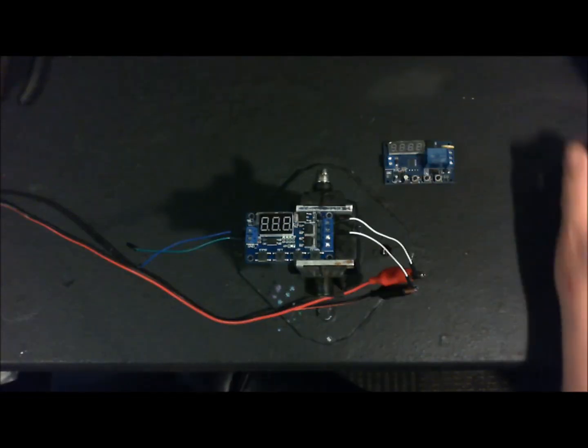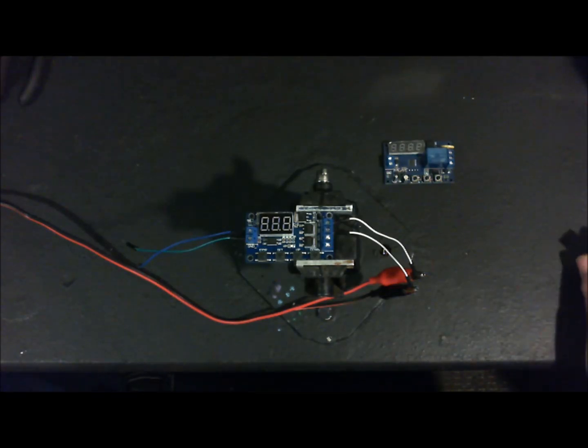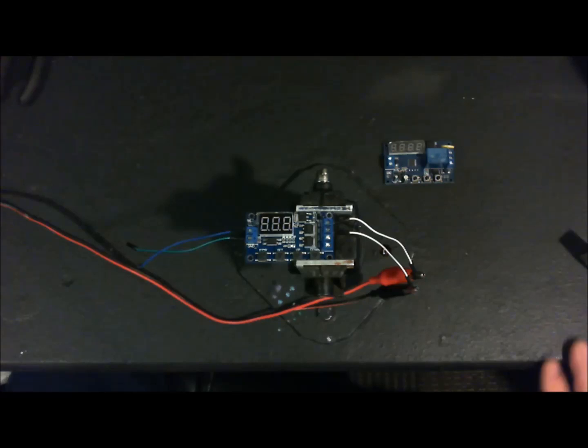Good morning Ray, KD2IBP. It's the 13th of April 2020. We're in quarantine for this coronavirus nonsense down in the ham shack goofing around, and today I want to talk about these trigger cycle timer control boards.